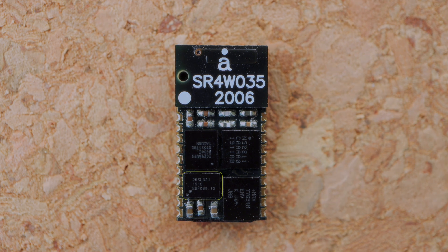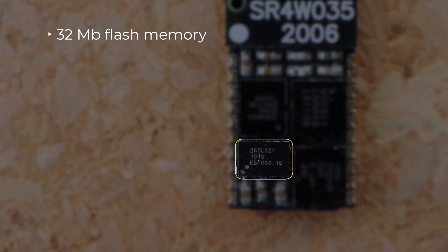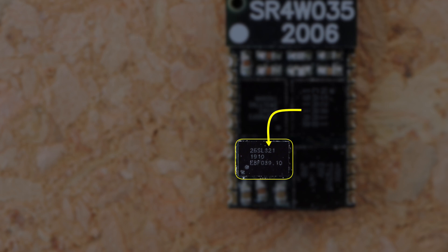Finally, we have 32 megabits of flash memory. This is where the FPGA binary should be stored, and it can be downloaded via the NRF52. Once the FPGA comes out of reset, it will load the binary out of the flash memory. After this, the flash memory can be used as user storage, and accessed from both the FPGA and NRF52.